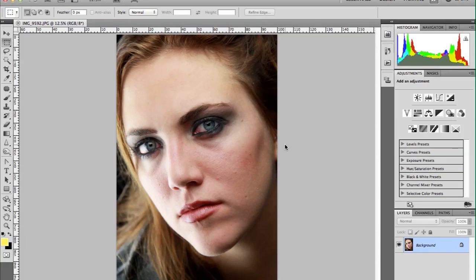Hey everyone, this is Blake from Blake Jackson Creative and this is a Photoshop tutorial that will walk you through a few of my most used editing tips on retouching a portrait.